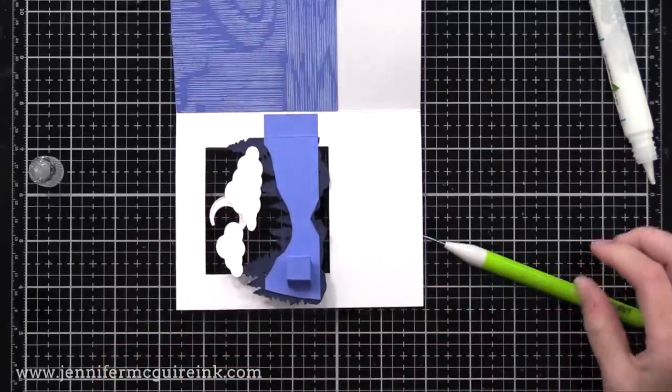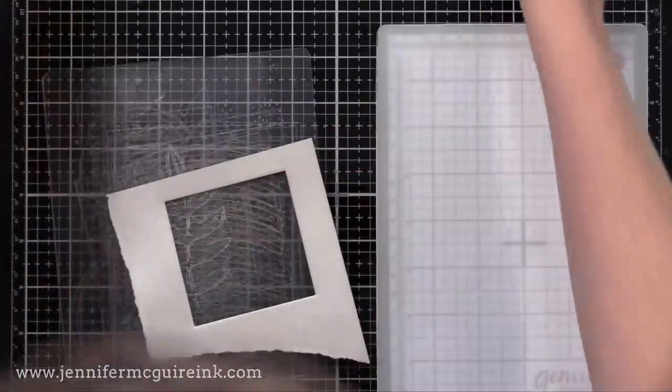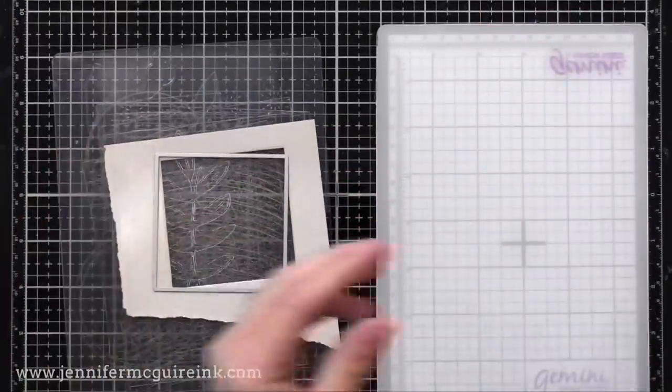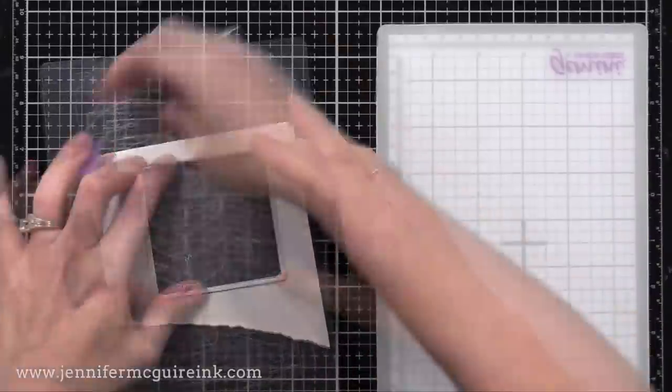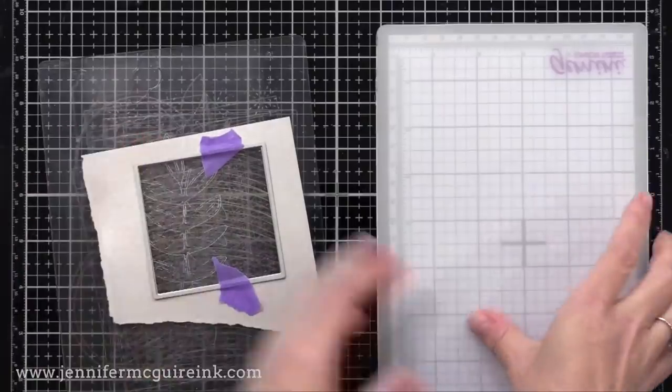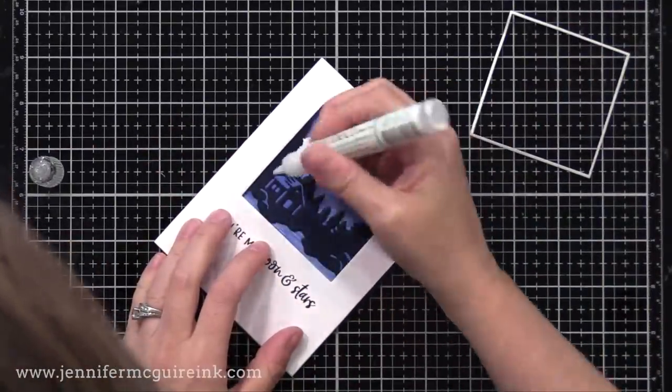While that dries, let's create a frame for the front of our card. Using the same square die I used to create the window, I cut from gray card stock. I then took a square die one size bigger, lined it up with the negative space, ran it through my die cut machine, and there we have a thin frame. Things like this add a lot to a very simple card.